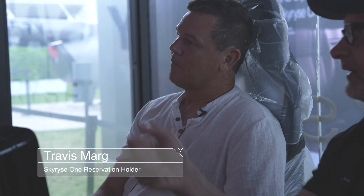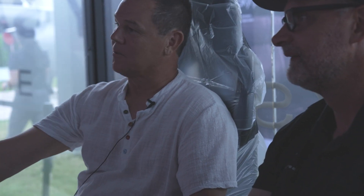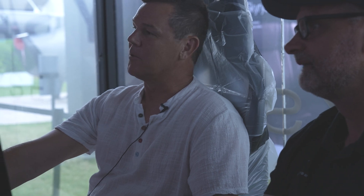It's definitely different. What I'm most excited about is that I think my wife would fly in this with me — she's scared to death of helicopters. I think this will remind her more of a car with all the safety features, and she'd be willing to fly with me places.